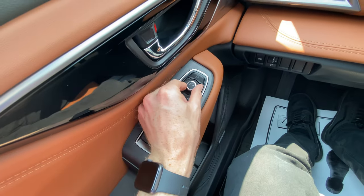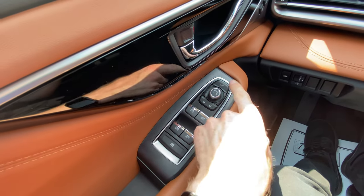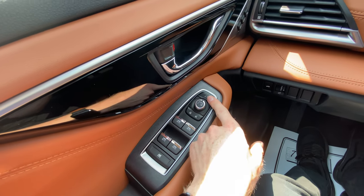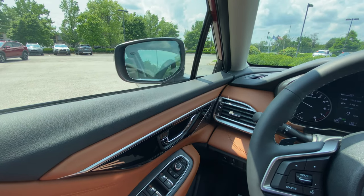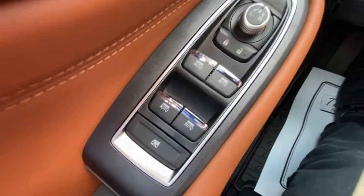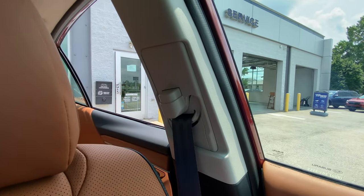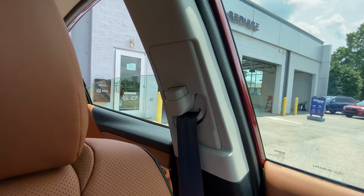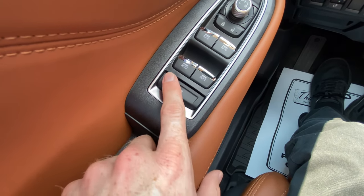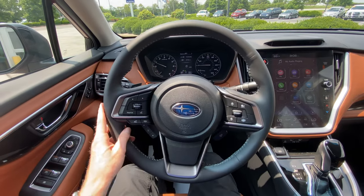On the left-hand side, you have your mirror controls to adjust the left and right mirror. You've got your unlock and lock button. This button here is your power foldable mirror — so if you get into a tight parking spot or parking garage and want to make sure nobody blows your mirror off, you can click that and it'll fold in. These windows are four-power automatic — one click rolls the window down, one pull rolls it up. You also have the ability to lock your passenger windows so dogs or children can't accidentally roll them up and down.